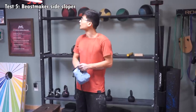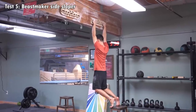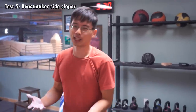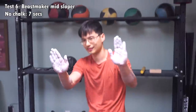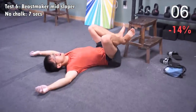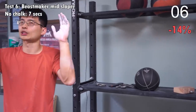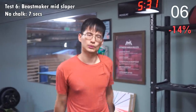I'm going to attempt to hang on the Beastmaker sloper on the side again and see if I can actually do it this time. It's still too hard for me — even with chalk I still wasn't able to hang on the side. So next, I'll hang on the middle sloper with my hands fully chalked. I started to feel a little bit of swing and it swung off — it's like a sloper, so it's really hard to catch myself.